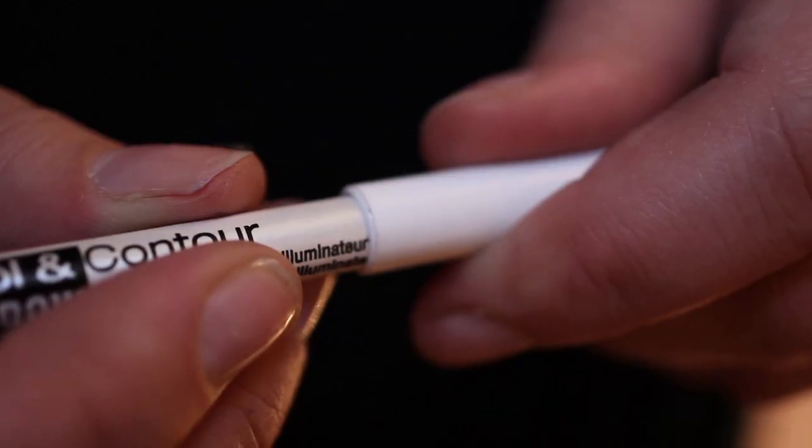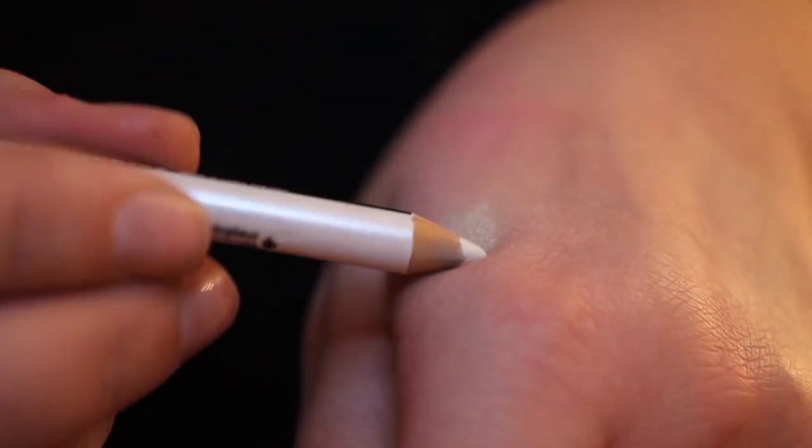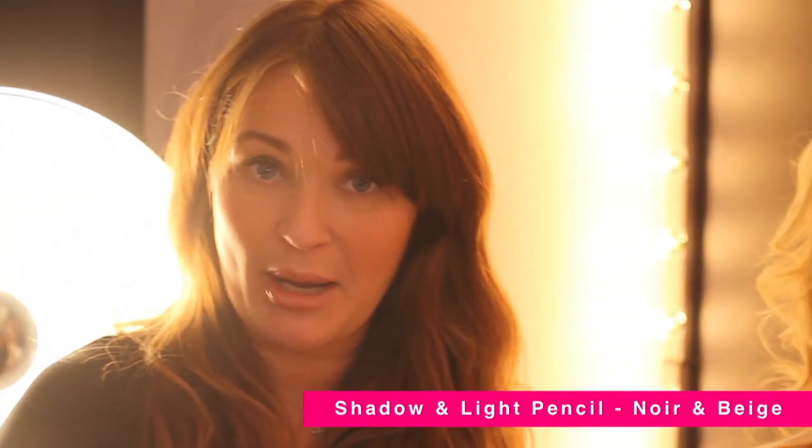Once you've got the black base there, what you want to do is start on the light look. So I'm using the white shade of the Shadow and Light Pencil.